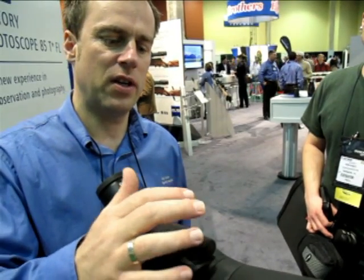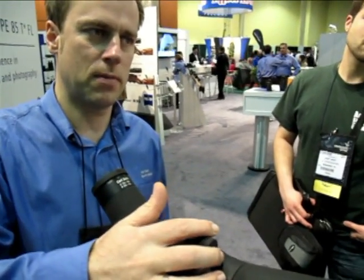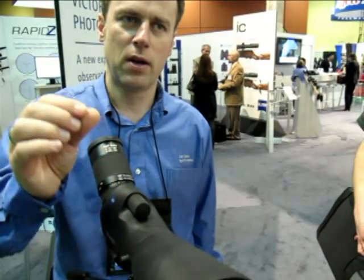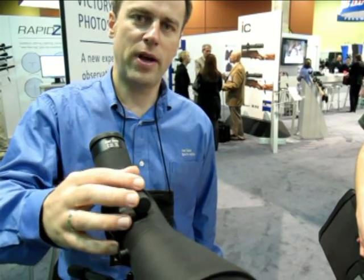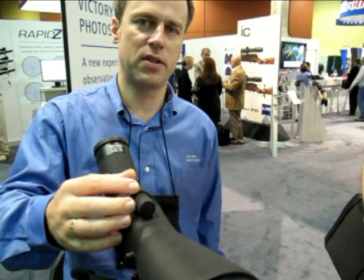The benefit is that you have a very intuitive handling of the focus device. When you make more than approximately one rotation, it jumps automatically into a fast focus system that allows you to focus very fast from infinity to close focus, but at the same time to get the last sharpness and every detail. So it's a dual rate system — we name it dual speed focus because it has two focus speeds.